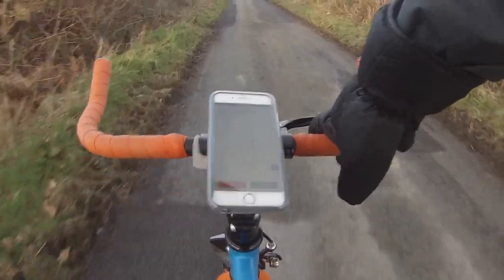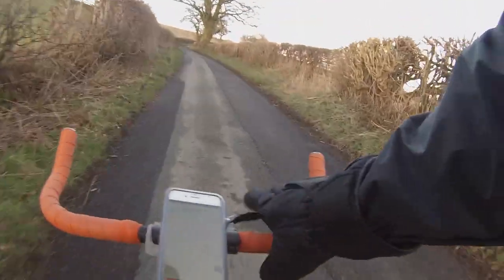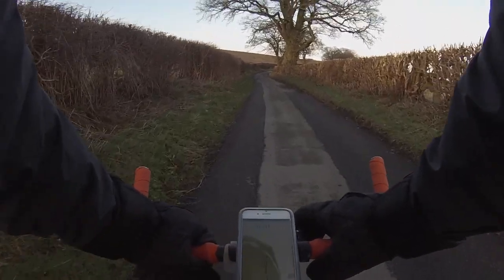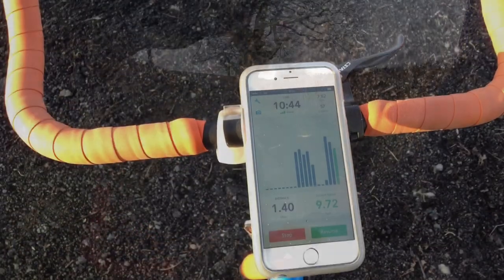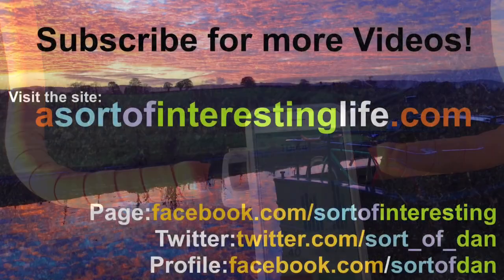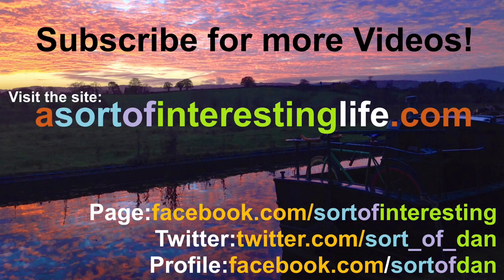I'll put a link in the description to this item. Check out my other videos — there are tons of biking and fixie riding and all sorts coming, including a review of this very bike that I'm about to record. Thank you very much for watching, feel free to subscribe and check out my other videos for loads more from the great outdoors, and until the next time have a fantastic day and farewell.